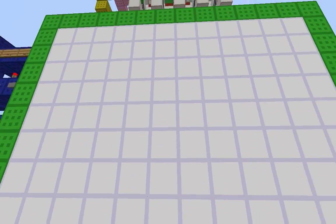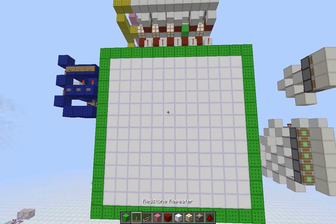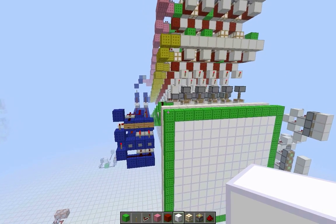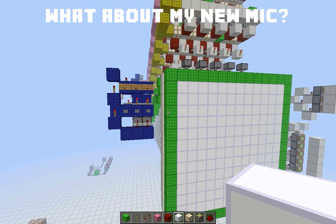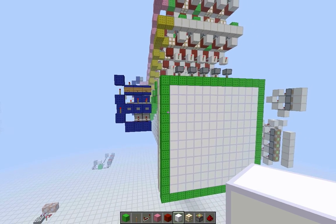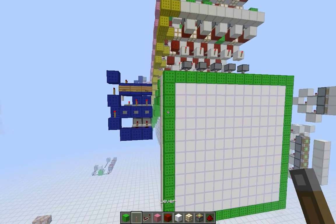Hey guys, Deco here. This is my new 1x1 pixel display because the old one is broken. This is an almost completely new concept. It's a lot faster and much more reliable, and it only works in 1.5 though. So let's check it out.